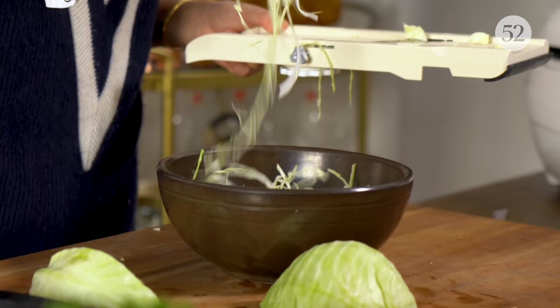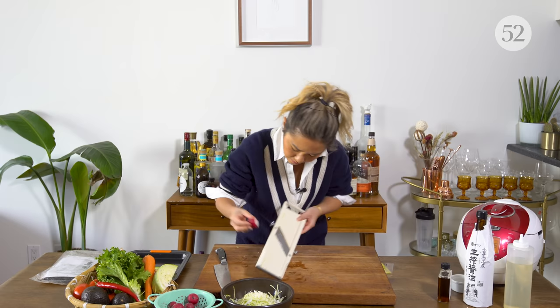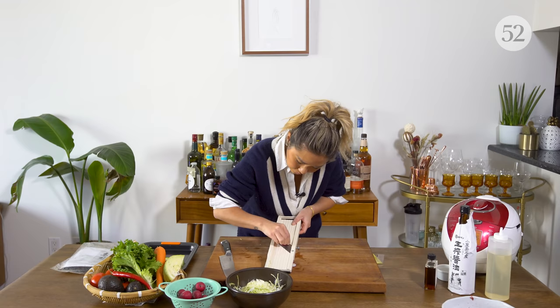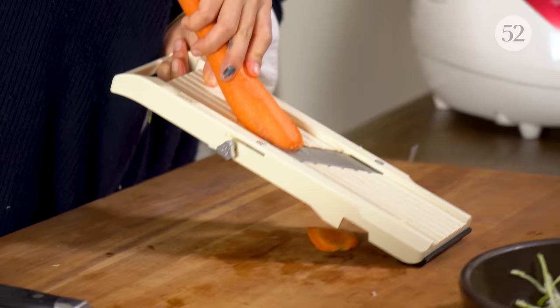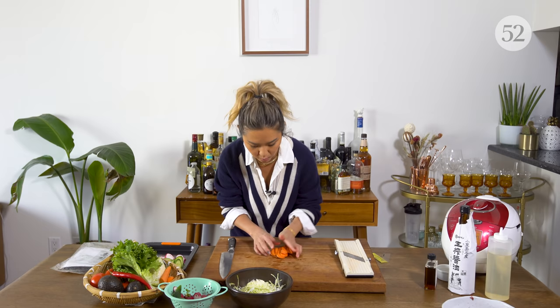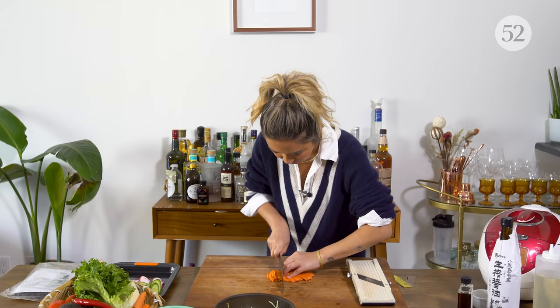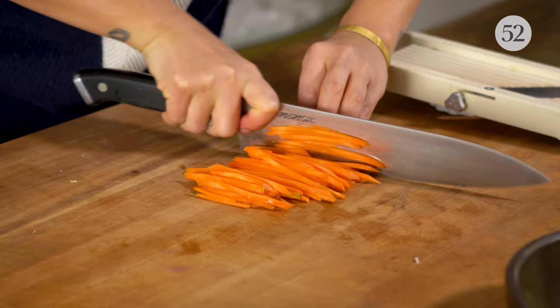I always feel like for slaw it should be like super paper thin. I have these radishes — I love this because it gives such a pretty color, and you'll see later on what I mean. Just a quick shave on the mandolin. Then grab our carrot and give it a quick julienne — I want these thinly sliced. It's a better texture when you bite into it in the sandwich.